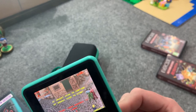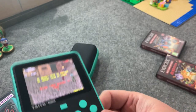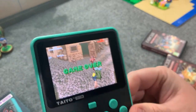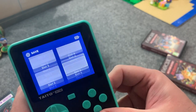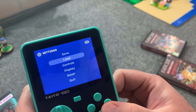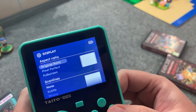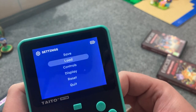The viewing angle on this screen is fantastic — there is no bad viewing angle at any reasonable angle at all. There are also save slots: one through six. It's super easy — just hit the button and it saves. You can load your saves, check out the controls, and change display options like aspect ratios.